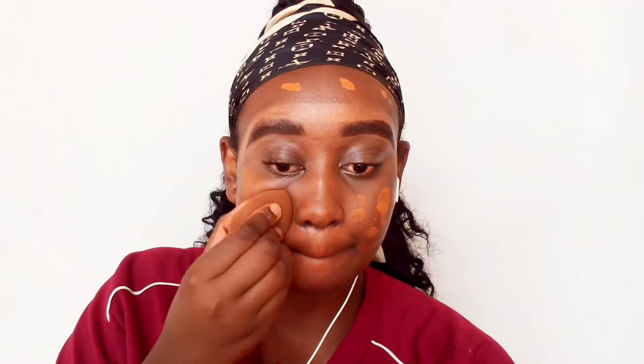What I'm doing is underpainting, where you do your highlight and contour before you do your foundation. Next I'm going to go in with my foundation — it's by Kiss Beauty. I like to go in layers, so I do a first layer and then another layer on top, but that is dependent on the type of coverage that I want.